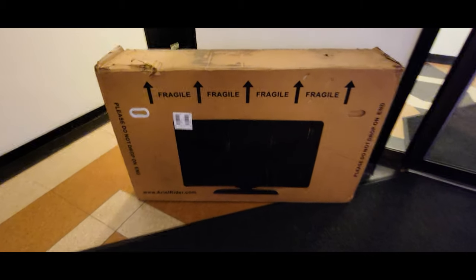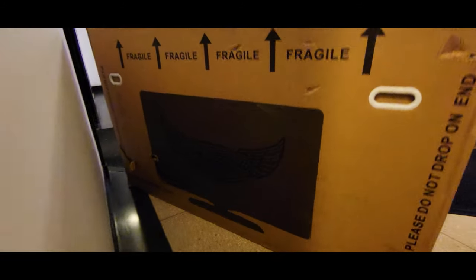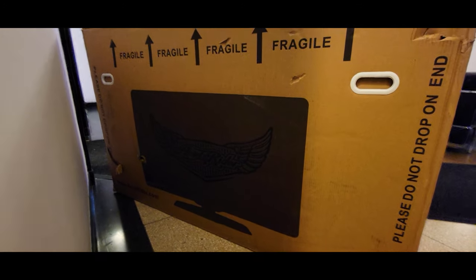So this box just arrived and I bought it as a TV, honestly, and I'm like I didn't order any TVs, I ordered a bike. And this is an Ariel Rider, so let's open the box.